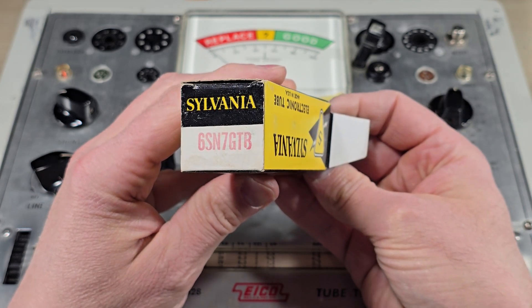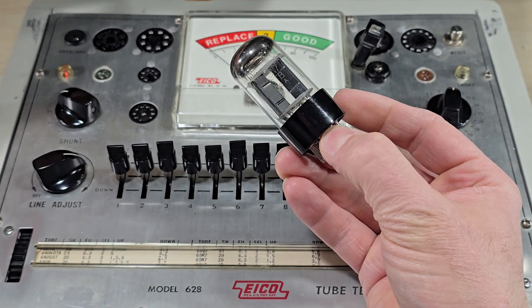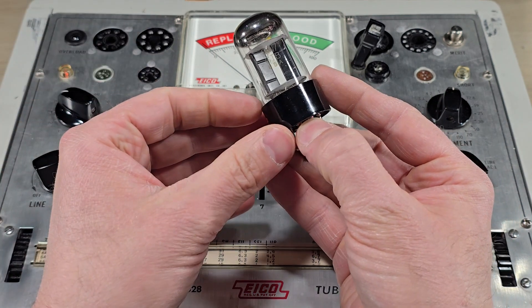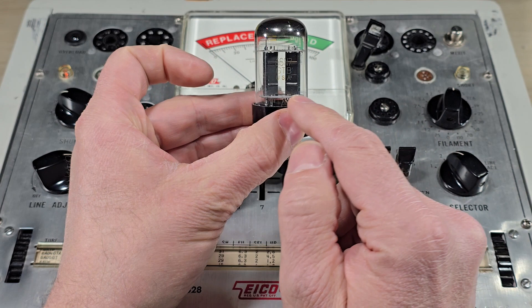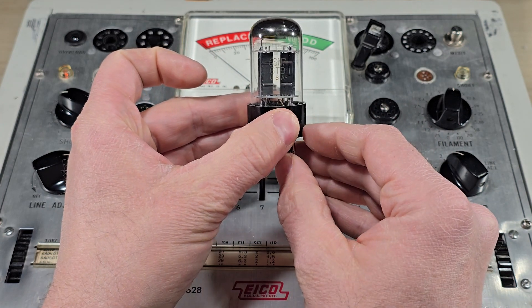This Sylvania 6SN7 is representative of many vacuum tubes that have more than one element inside. This one has two independent triode sections.